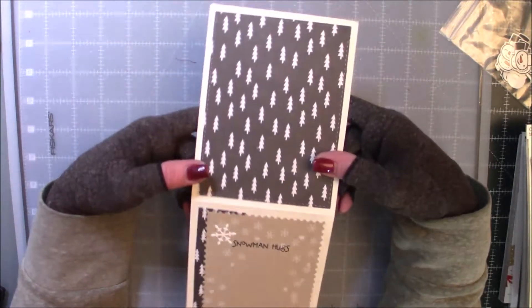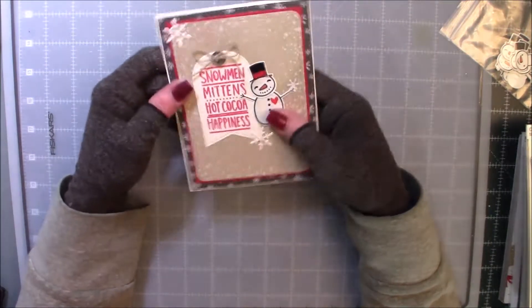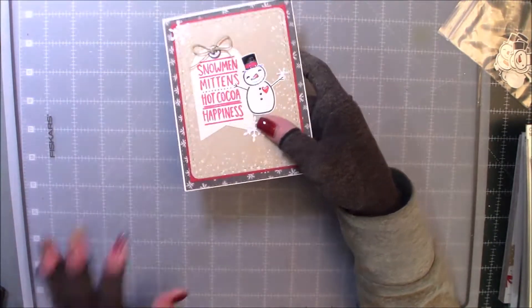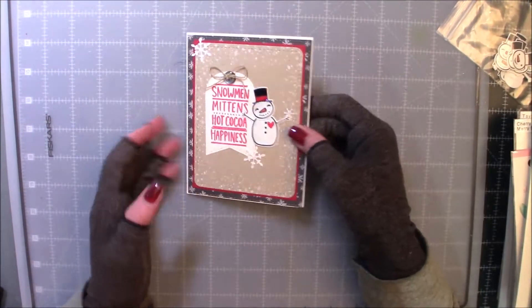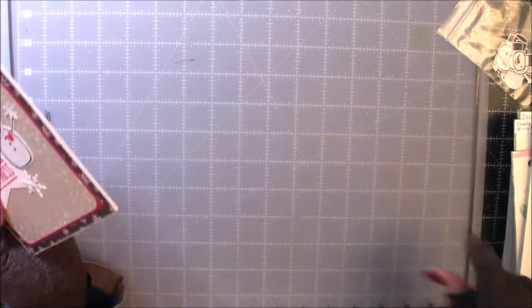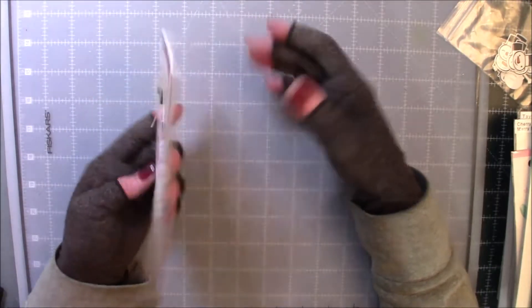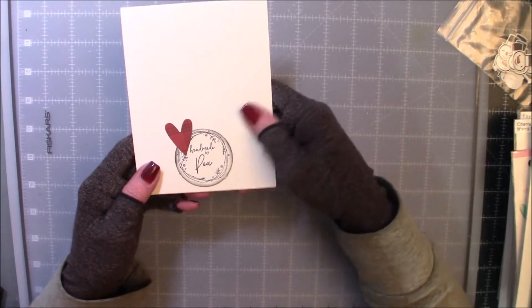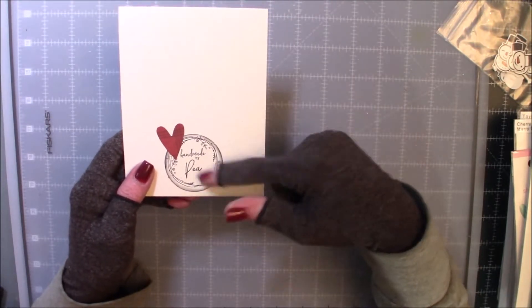Here's the inside — I just covered it with some of the paper and then 'Snowman Hugs.' I don't think I have that stamp here. But if you really want to know, you can ask down below and I'll hunt it down. And then this is my back — I just put a little prim heart there and handmade by P.